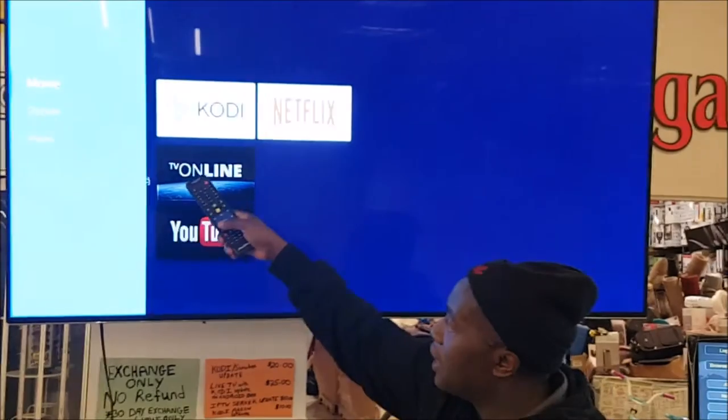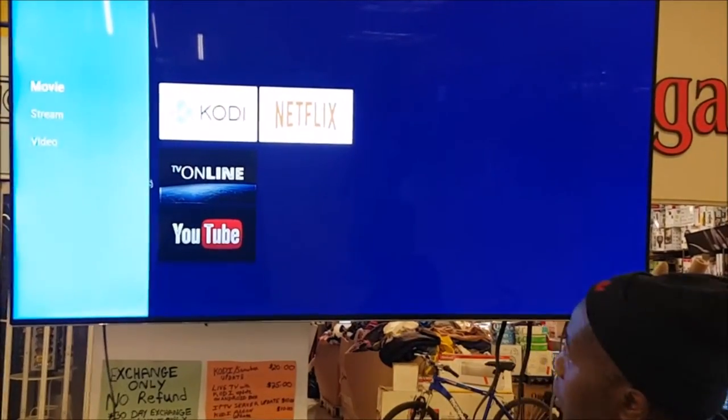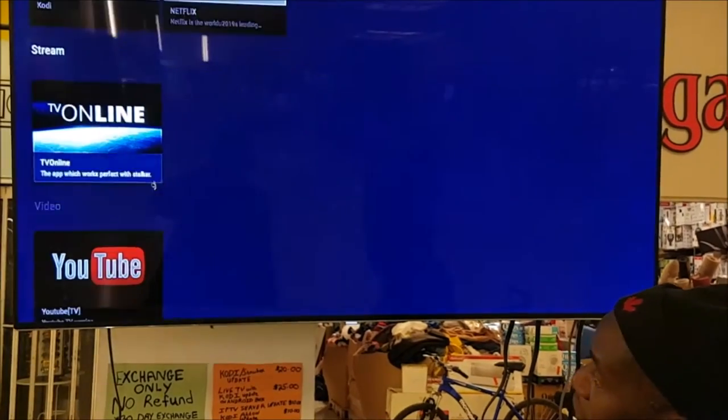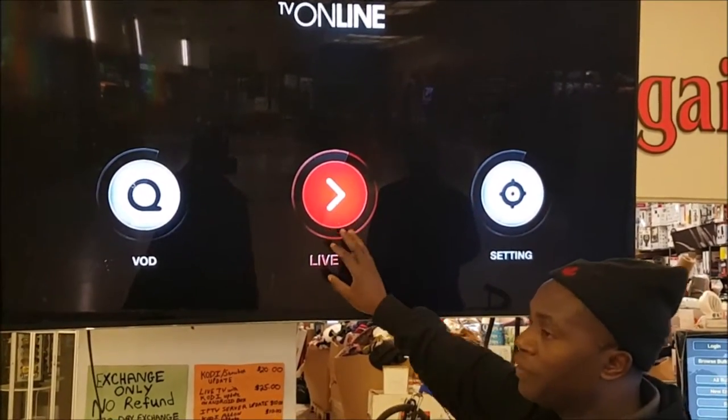So when you go to MyApps, it's going to show up like this. And the main tip for Live TV: you're going to go to TV Online. You get the cursor like that, highlight TV Online, press OK, and this will light up — it'll go bright. And this is how you get into Live TV.